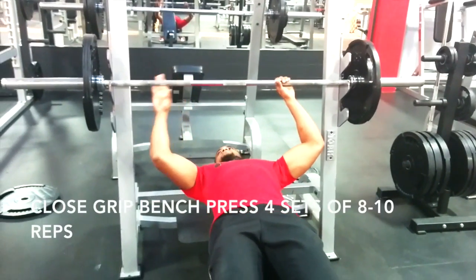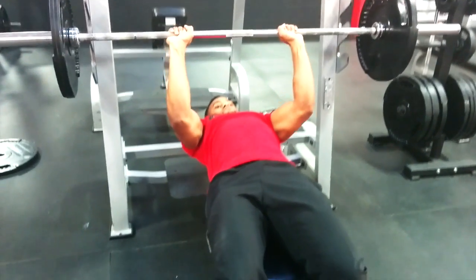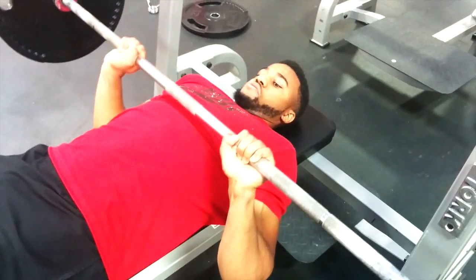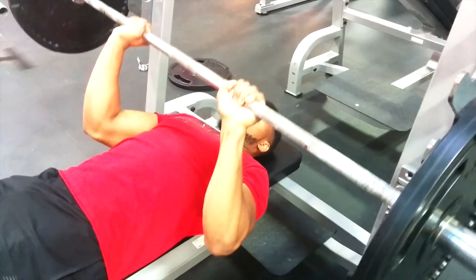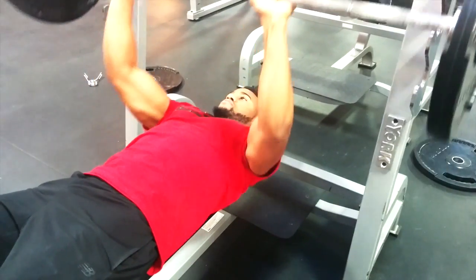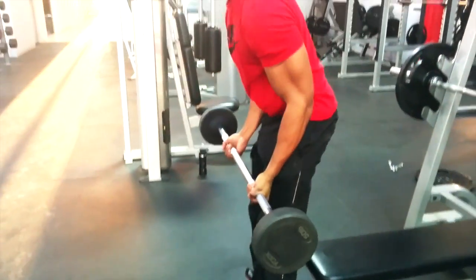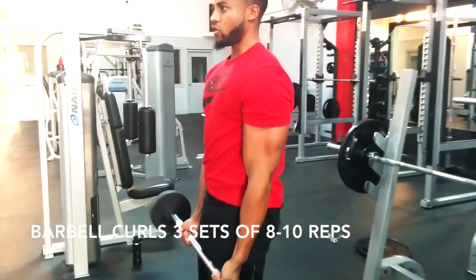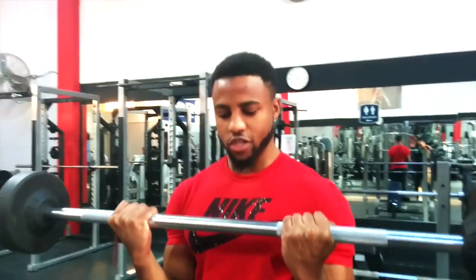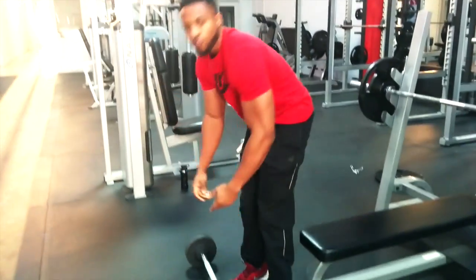You want to keep your grip here. A lot of people take it too far out and end up doing a regular bench press — you want close grip. Go down slow, right back up. Down, right back up. Go up explosively. Do about eight to ten reps, then jump right into bicep curls. Squeeze the biceps, all the way down and all the way up. Really put in work. Do four sets of those.